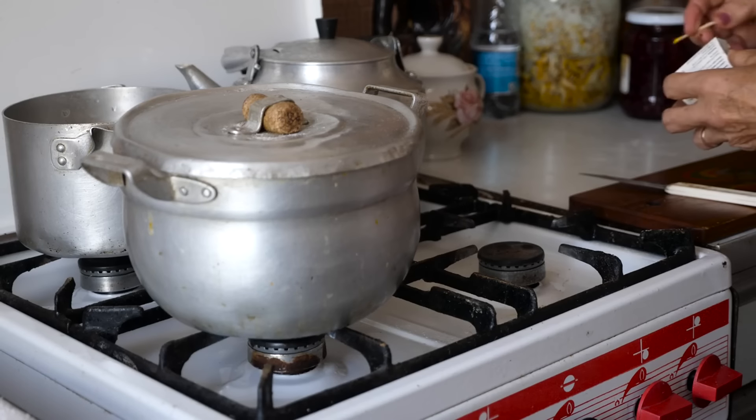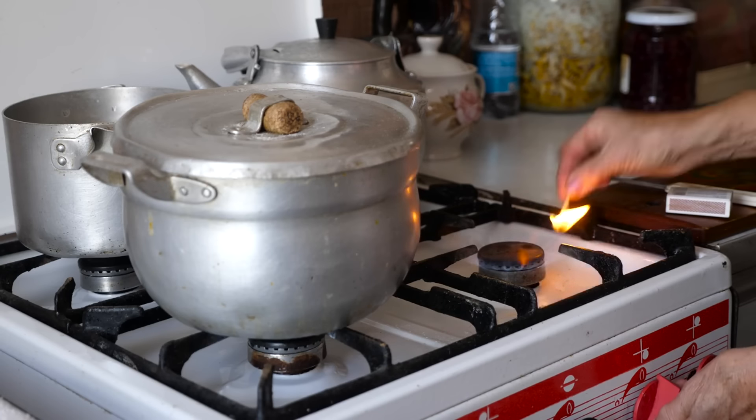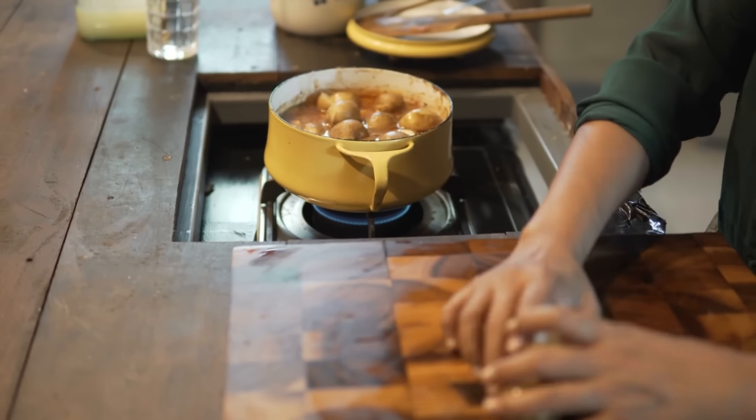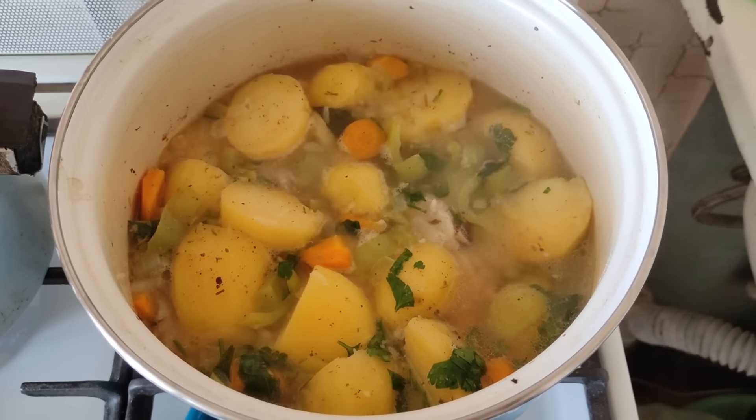Cook one-pot meals to save fuel. One-pot meals were common to conserve fuel. By cooking everything in a single pot, families reduced the amount of time the stove was on and minimized fuel use. Dishes like stews, casseroles, and soups were filling, frugal, and saved on resources.